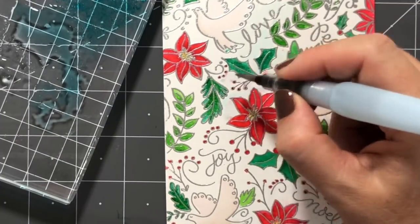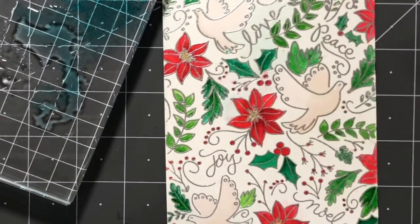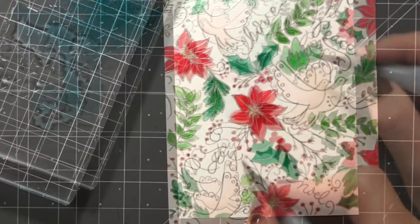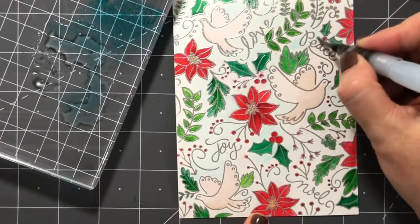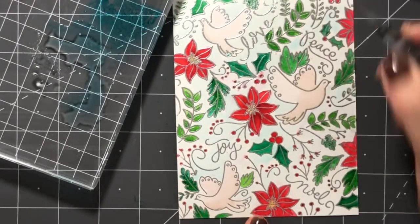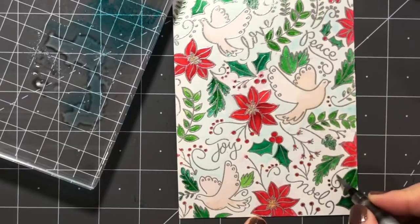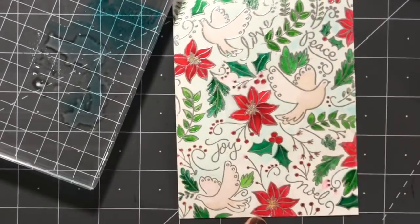I did run into a little issue with this method. When I got to the small berries it was really hard to control, and I was getting some leakage outside the berries — the red was kind of bleeding into the blue. That wasn't working out the way I wanted it to.